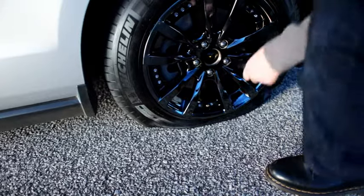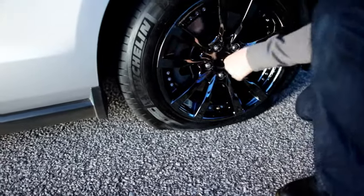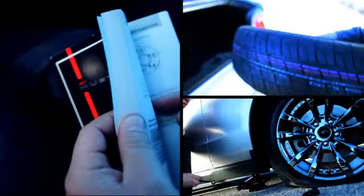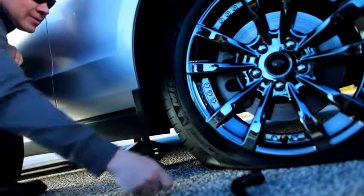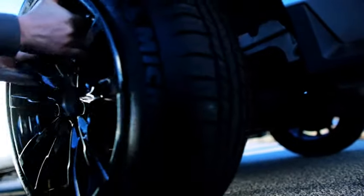To take your flat tire off, first remove the wheel's hubcap if it has one. Turn your lug wrench counterclockwise to loosen the lug nuts, but don't remove your lug nuts quite yet. Next, reference your owner's manual for the proper jack placement on your vehicle. Raise the jack until the wheel is off the ground. Remove the lug nuts and remove the tire with both hands.